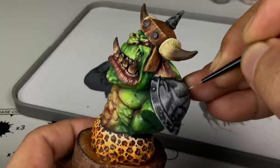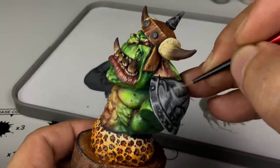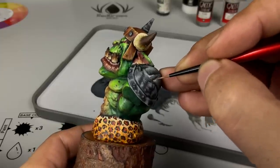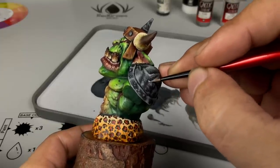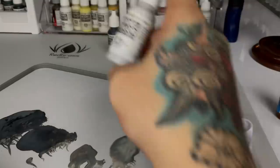I also do glazes on top of the glaring to further soften transitions, but those are finishing touches I rarely show on video. Our dark iron or burnt iron metal armor is shaping up nicely. We'll do weathering later but I won't show that on video.